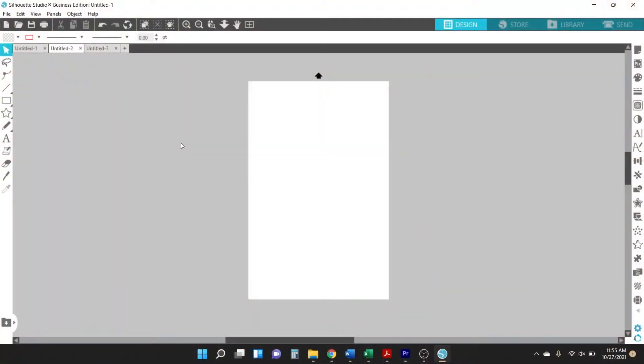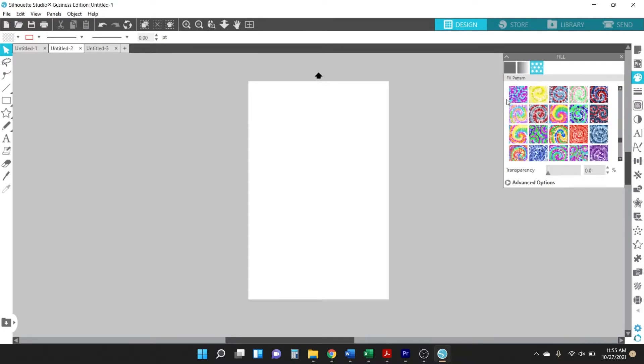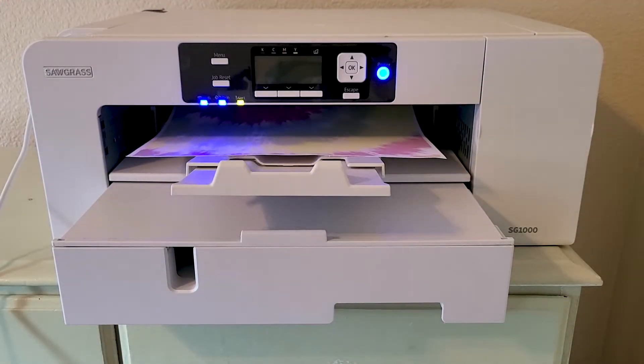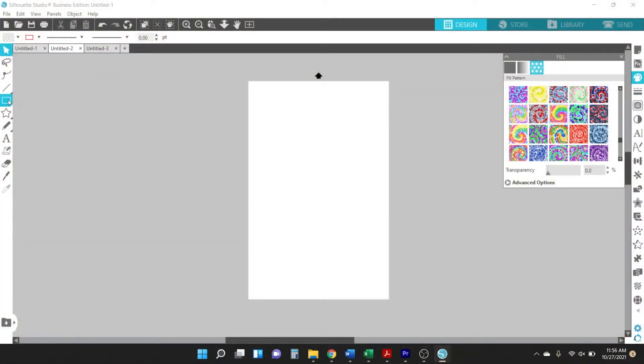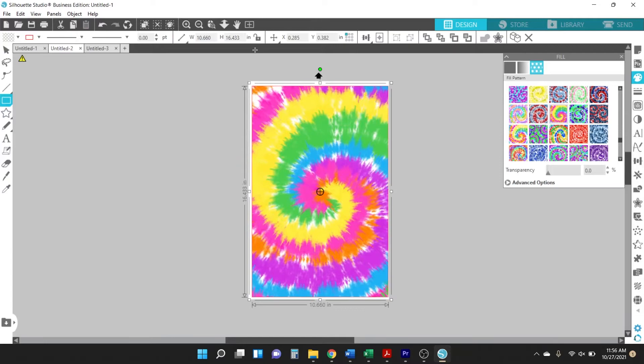First you'll need to print out the tie-dye for the sublimation, and there are some really fun tie-dye prints on the So Fontsy site, so I've linked to those in the video description as well. I'm printing with the Sawgrass SG1000, which can print on 11 by 17 inch paper, so I've set up that page size in Silhouette Studio — though you can use any design software that you can print from.